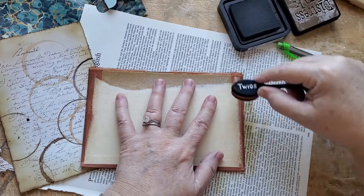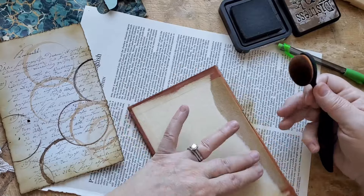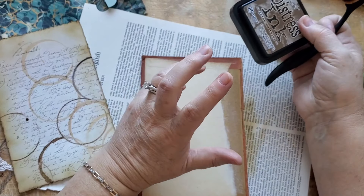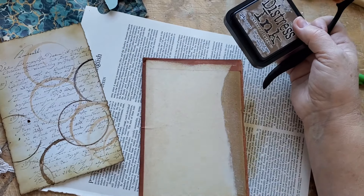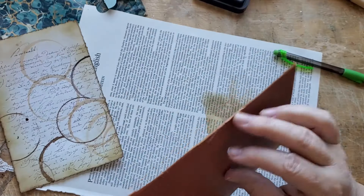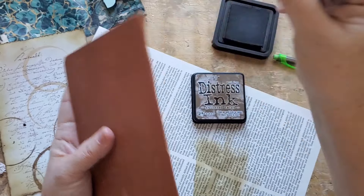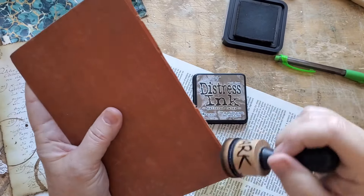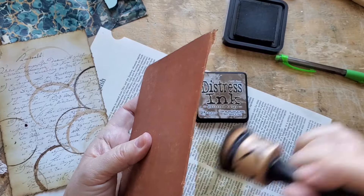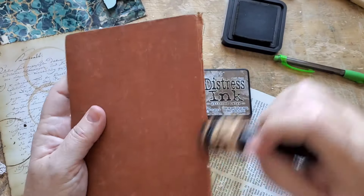When I do one of these journaling boards — I haven't done one in a while — I usually give myself permission to make one side a little bit bulky or have fun with it, and the other side very smooth. You really do need a smooth side, because that's going to be the side you write on. This has got a freshly torn edge where I just ripped the book apart, so it looks freshly torn instead of as old as the rest of the book does. Distress Ink is your best friend to make something look old.